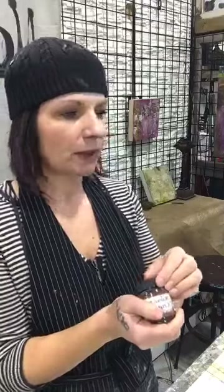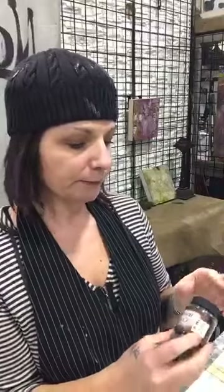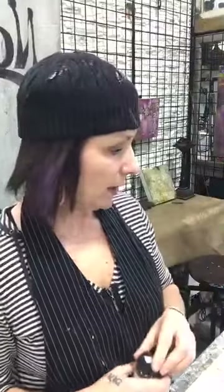I do have walnut ink crystals for sale. We can do a porch pickup or mail it. It's $7.99 Canadian — a good deal for our American friends. I'll just pour it out of the bottle into a baggie with instructions, which will be a lot cheaper to send in an envelope. For anybody in town, we have porch pickup either at the store or at the studio.